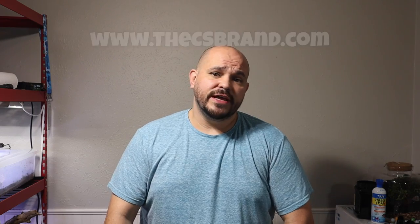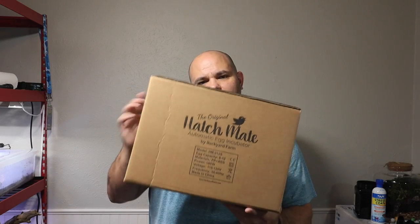Before we get into this video today I have to first give special thanks to today's video sponsor, Backyard Farms and the original Hatchmate automatic egg incubator. You're probably thinking, hey Chris, how are you gonna use an egg incubator to hatch a fish egg, or I didn't realize hamsters hatched out of eggs — but we're not going to be focused on fish or hamsters or reptiles today.